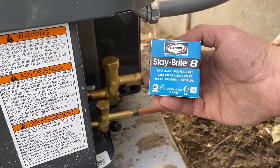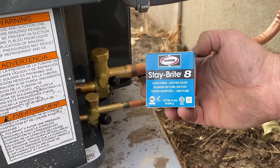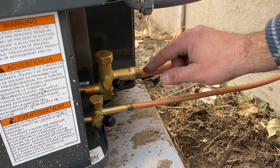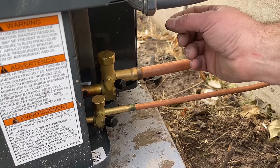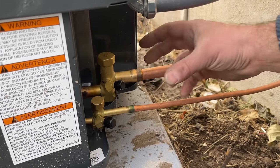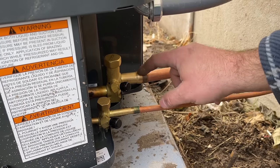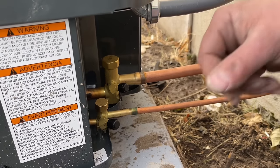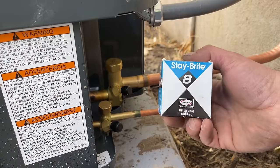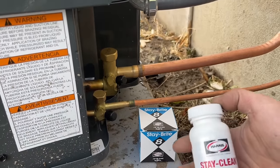What we're going to be using today is Stay Brite 8, and this is different from brazing. With brazing, you're getting the metal up to about 1200 degrees and using a silver or silphos rod, actually fusing the two metals together. It gets really hot and you have to do a nitrogen flow, otherwise you'll end up with charring on the inside of the pipe. So that's the advantage to using a soft solder like this, which is specifically made for HVAC. Harris makes both of these.